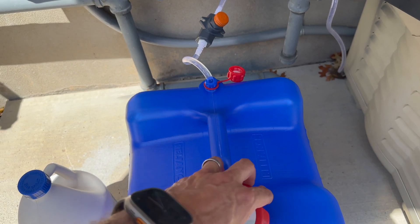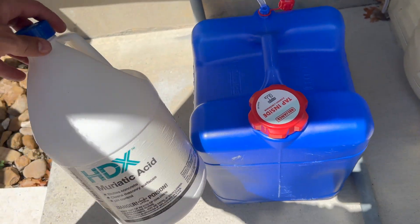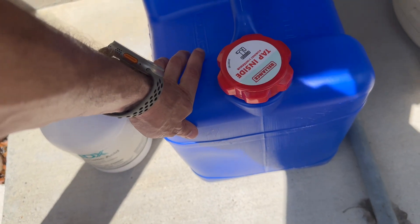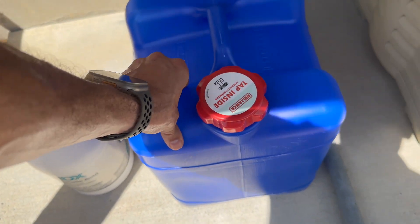I mix this — you can dilute it however you want. Ultimately I'll probably do three gallons of 31.45% muriatic acid and three gallons of water, kind of seven gallons total, but I'll keep it at six.